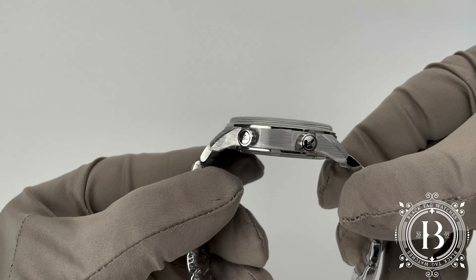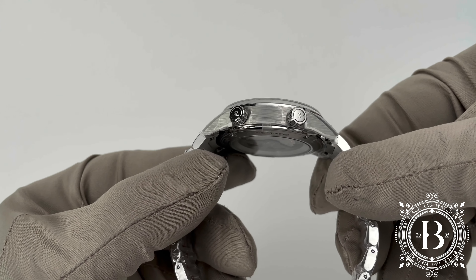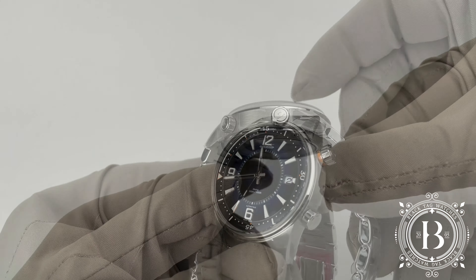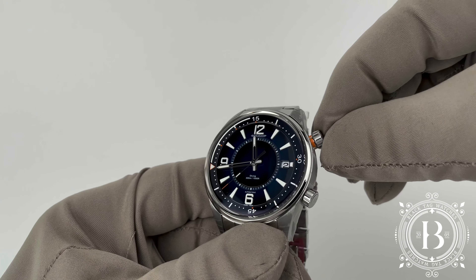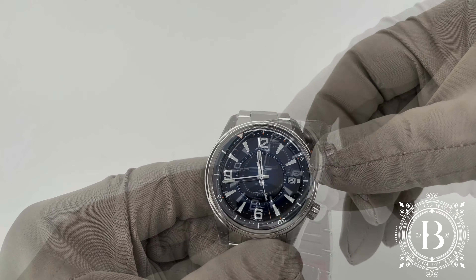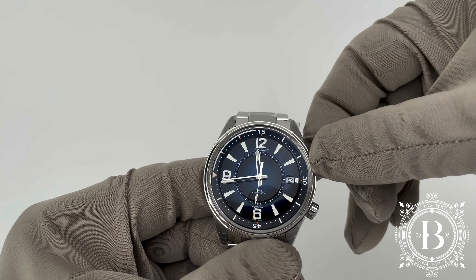To adjust the time and bezel, you use these two screw-down crowns, which have an orange ring that is visible when the crown is not screwed in. This visual warning reminds the user to screw down the timepiece to avoid moisture entering inside and to avoid manipulation of the unidirectional internal bezel.